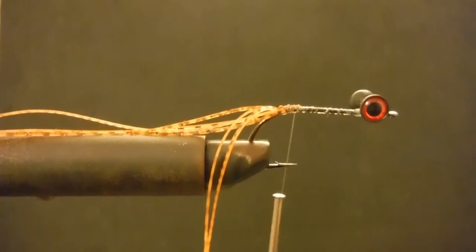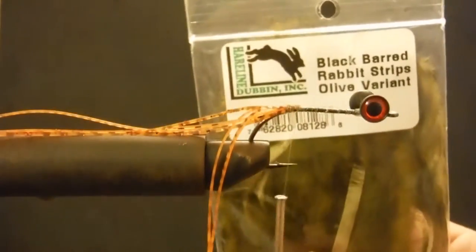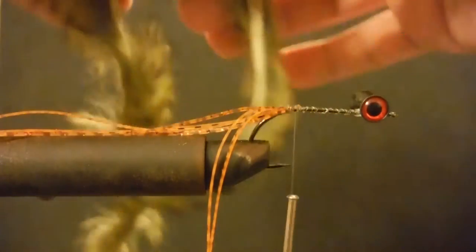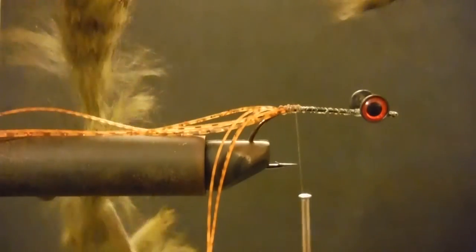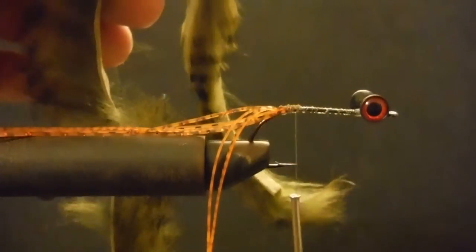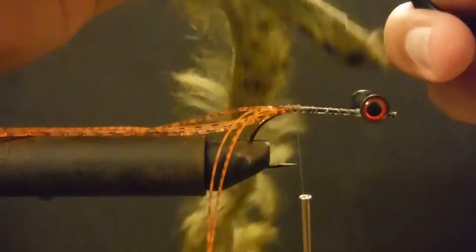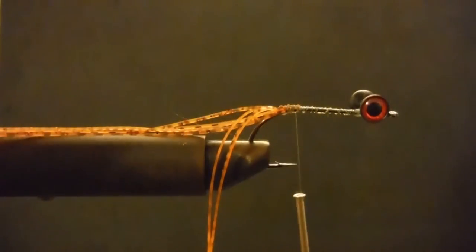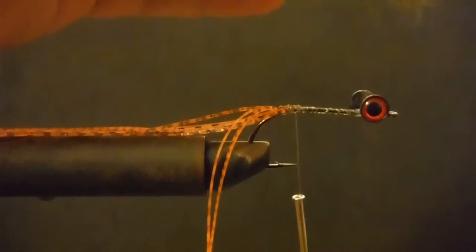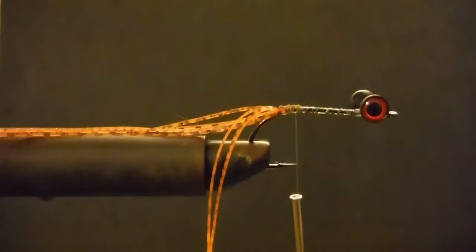Next I'm going to use some barred zonker olive variant. I just want maybe about this much — I'm going to cut it. A good trick when you're using zonker: a little bit of spit goes a long way — it parts the hairs so you're not wasting zonker. Cut it out, then do the same thing on the other side, wherever we meet up in the middle. Trim it off.